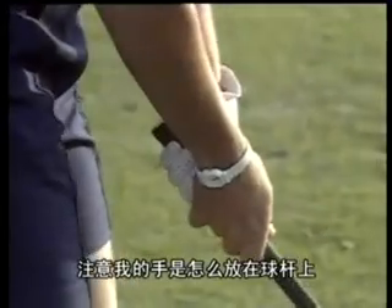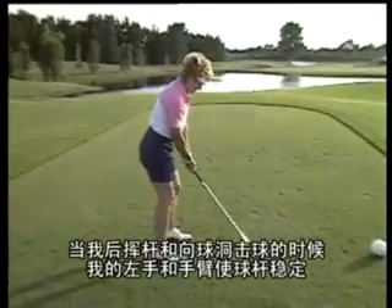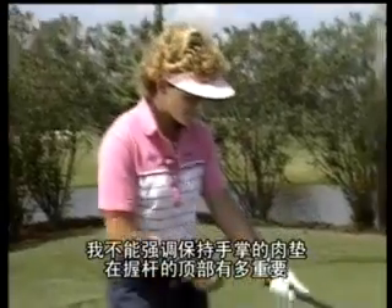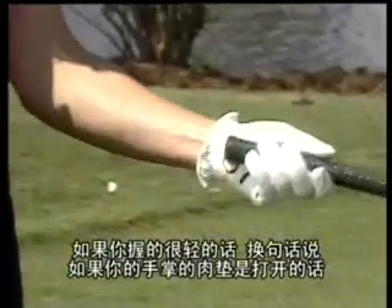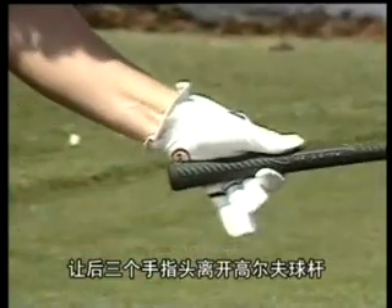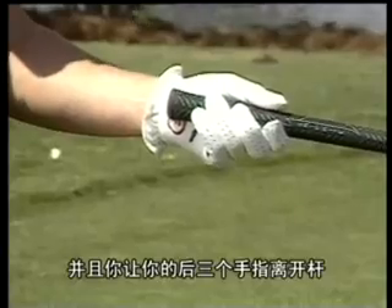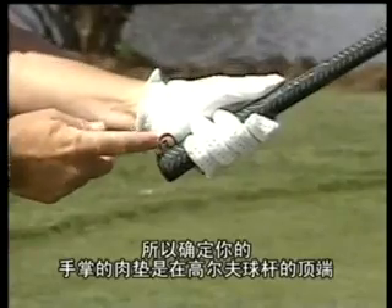Notice how my hands are positioned on the club and are working together as a unit. My left hand and arm stabilize the club as I swing back and through to the hole. I can't stress how important it is to keep the pad on top of the grip. If you have too weak a grip — in other words, if your pad is open — you can't grip the club firmly. A test for this: take the last three fingers off the golf club. You should be able to support the club properly. However, if your pad is off the club and you take your last three fingers off, you'll notice how weak that is. Make sure your pad is on top of the golf club.